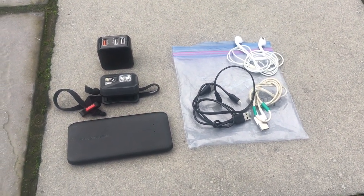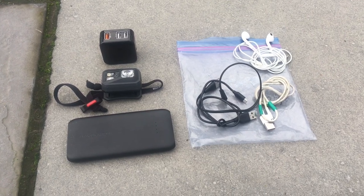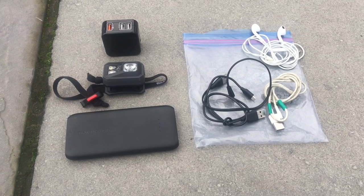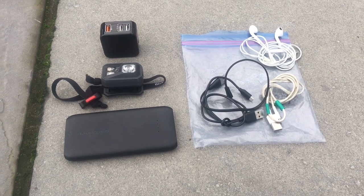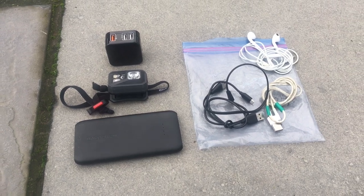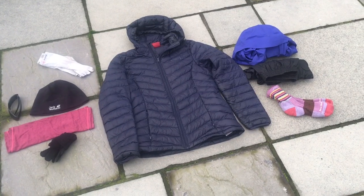It could be lighter — I could have a smaller headlamp or smaller battery bank — but it's worth it for the security of a good headlamp and backup battery power, especially because I will be doing some filming. Finally, we have my clothing system.